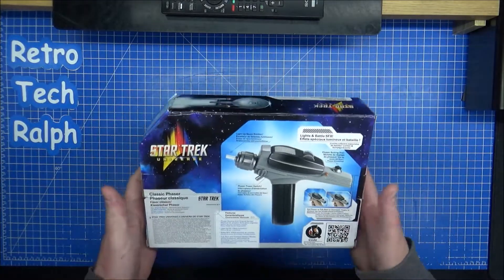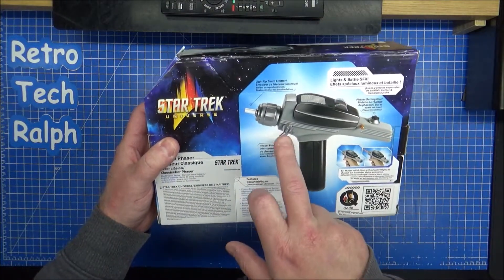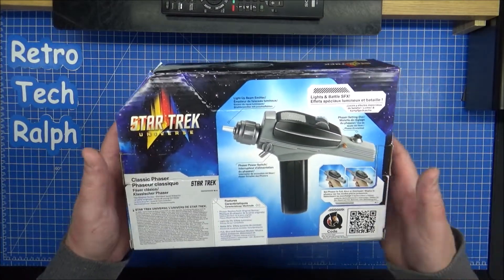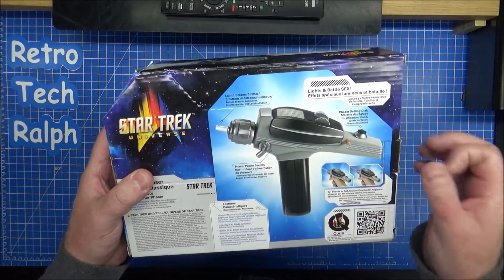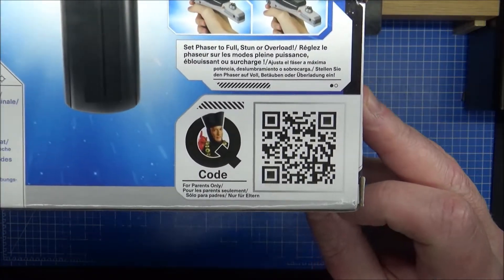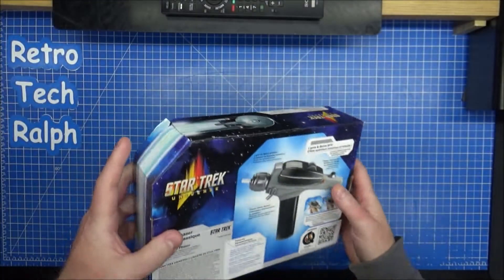If you're watching my Eagle Moss reviews, you'll notice that I do clean off as much of the gunk as I possibly can. So we have a full power switch, a phaser setting dial, and a light emitter. The original one I think did just light up — I think it might have been a bulb on the front. That might be interesting to see. Anybody out there want to scan that? It's a QR code — it does go straight to the webpage.